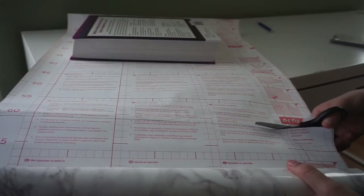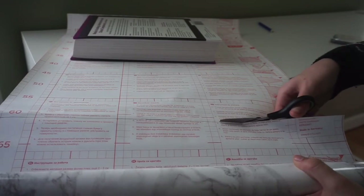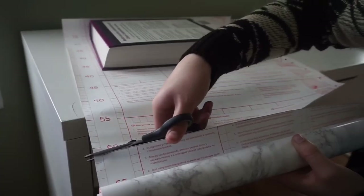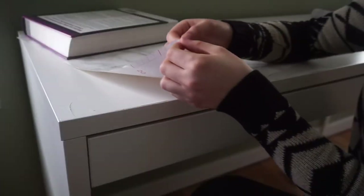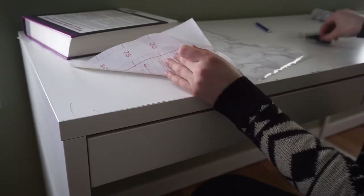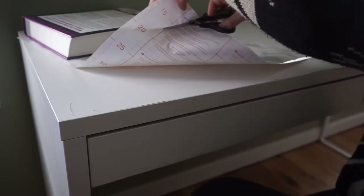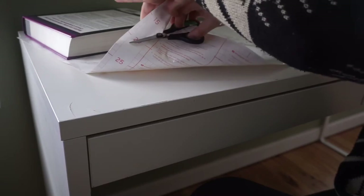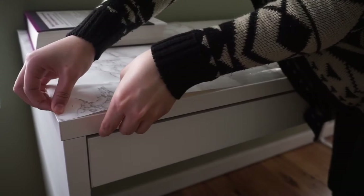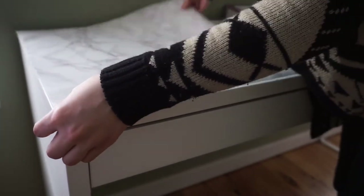Now, as you can see here, I'm just cutting along the line that I've marked. Once you finish cutting the piece, you're going to peel back a piece of the backing, place the exposed corner onto the corner of the desk, and just line it up.